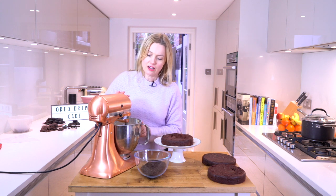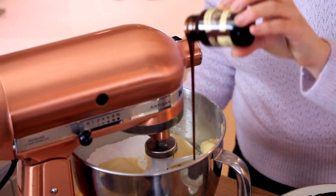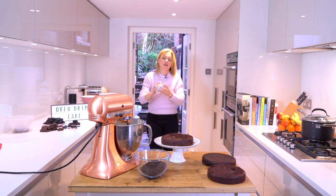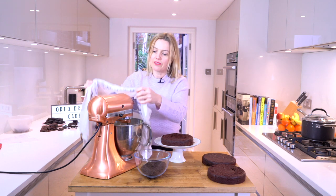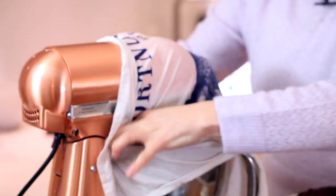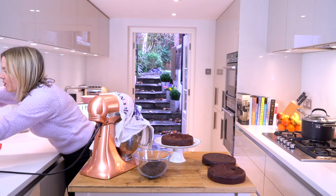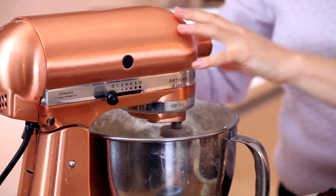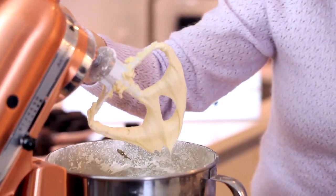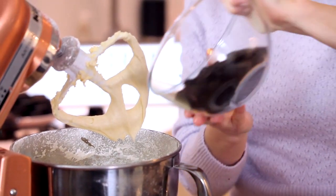Now I'm going to create an Oreo cookies and cream frosting. In my KitchenAid I have some icing sugar and some vegan spread. I'm also going to add some vanilla bean paste which I quite love. Before I turn on the machine, I've just dampened a tea towel in case it explodes all over the kitchen. So I'm just going to put this on low. The powder has all disappeared — that is a nice soft whippy consistency. Now for the magic ingredient: I took a packet of Oreos and just whizzed them up in the food processor. You could bash them if you wanted to. So I'm going to bosh this into there.